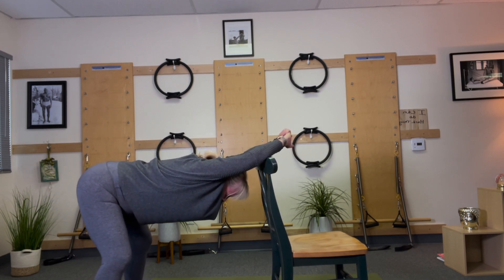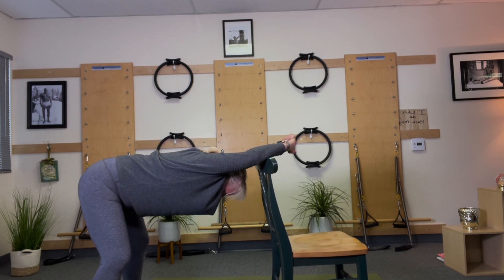And reach, stretch, reach. One more — tuck and reach.